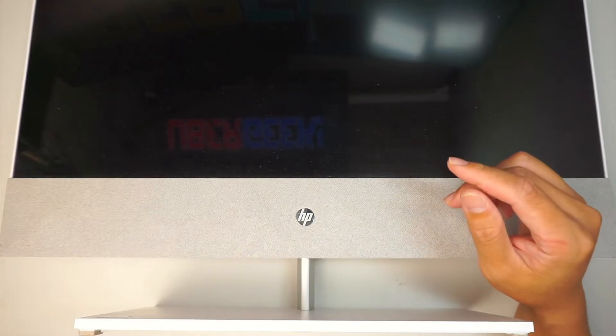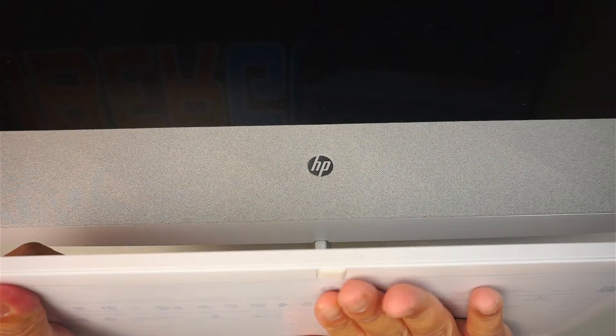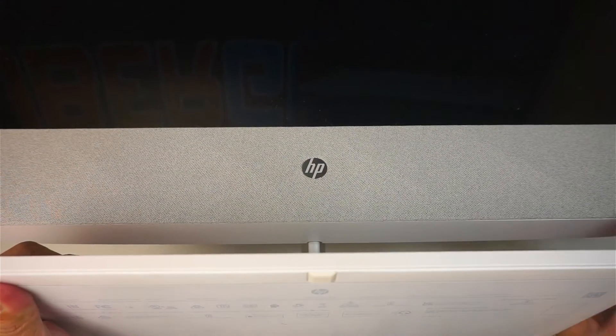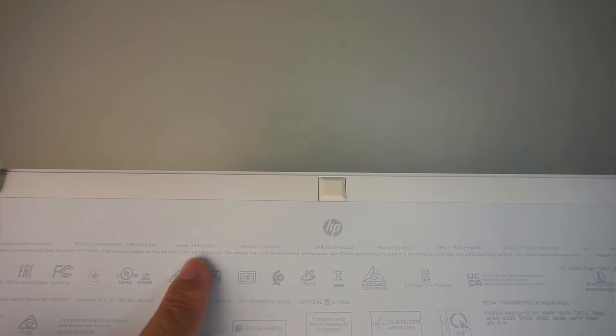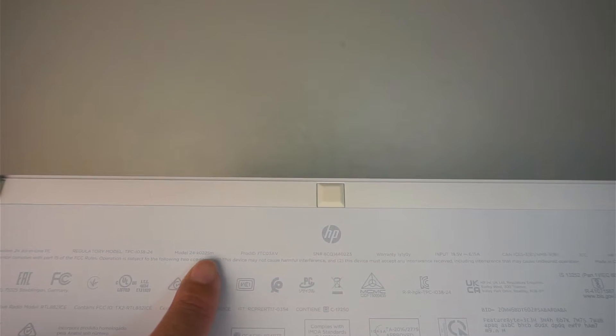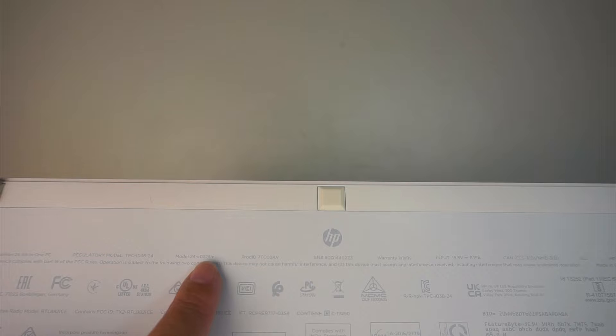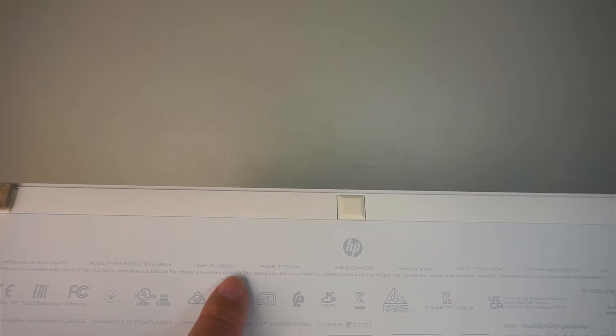Let me show you the model number. If you take a look at the bottom stand, the product will be listed at the bottom. This computer is a model 24K0225M — so this is an HP Pavilion 24 all-in-one PC, model 24K0225M.